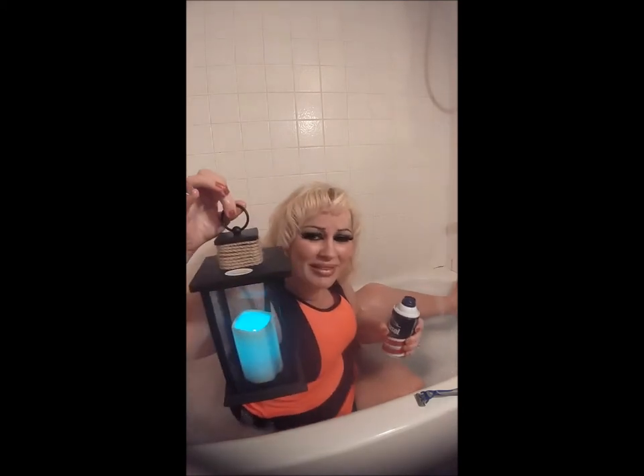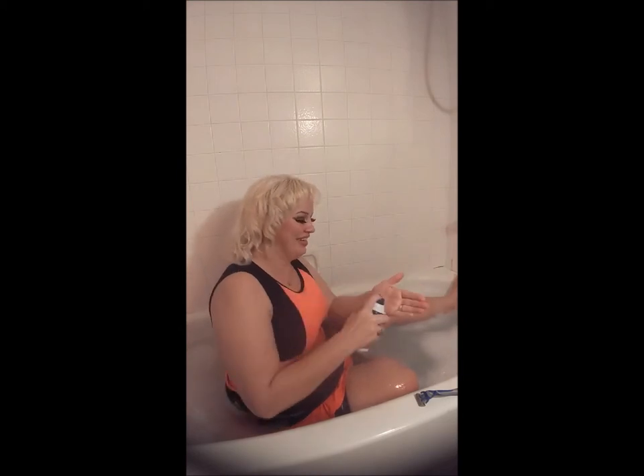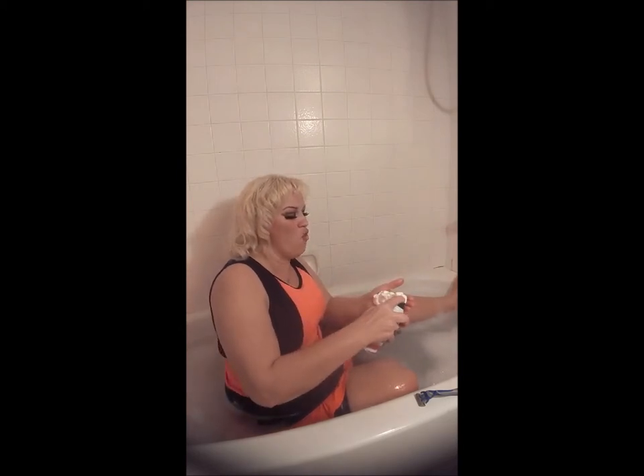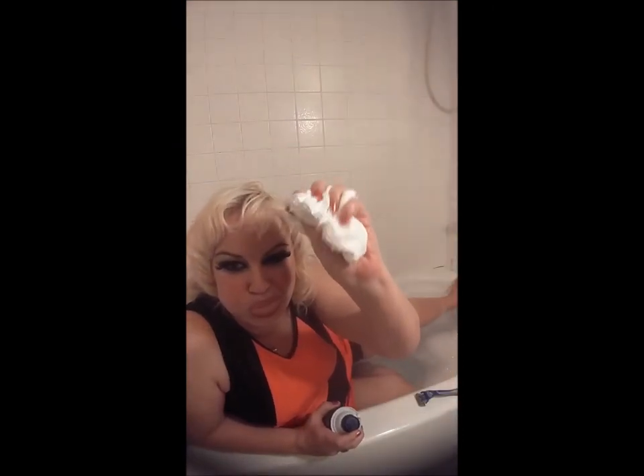First, we've got to shake this sucker up. I love to bathe at night and turn this thing on, but we have to have lights for video. And this is part of the serious process of everything. Shake the can — shake it until you can't shake no more, and then keep on shaking. Alright, here we go. Is that enough?